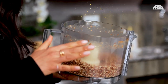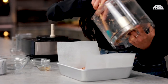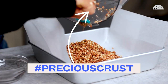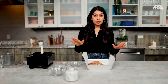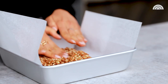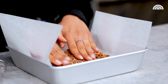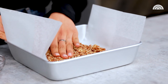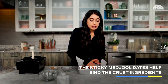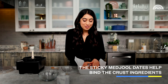Now it's time to pack it into our pan — this precious crust, precious cargo, we can't waste any of it. I'm just gonna press it into my pan and make sure it's evenly distributed throughout. You can see that it's sticking together nicely as I pack it in.